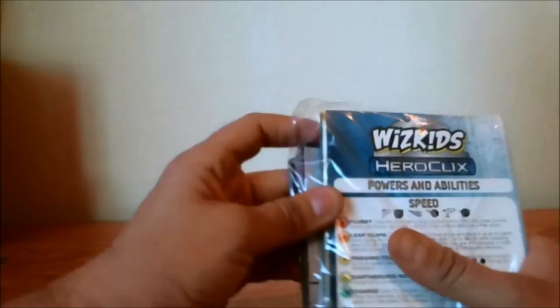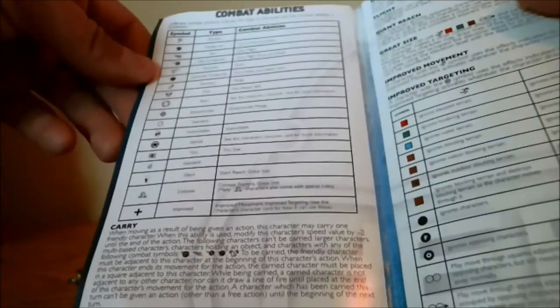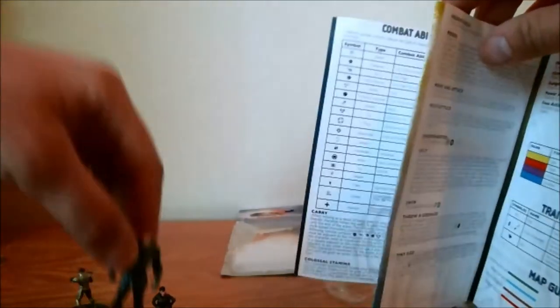A lot of people are going to be stoked to have these around. Here's the new PAC now. The cardboard's a little bit thinner than what we've been getting last time around — I wonder what the reason for that was. Nam-Ek is giant size — that's his combat value modifier there. It's still nice to have. I'm not going to complain too much.